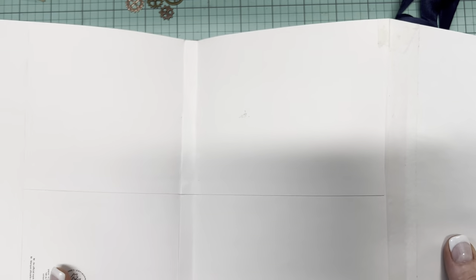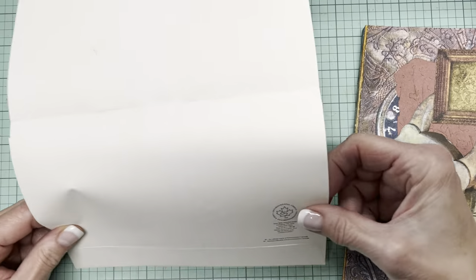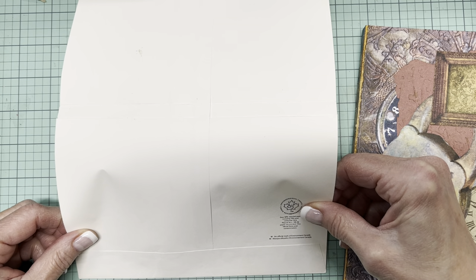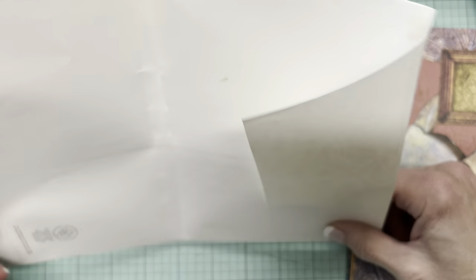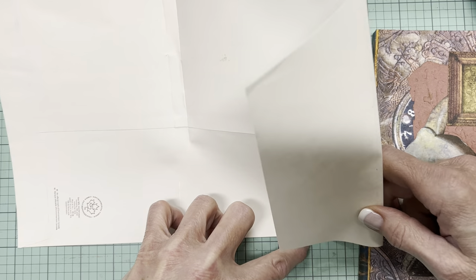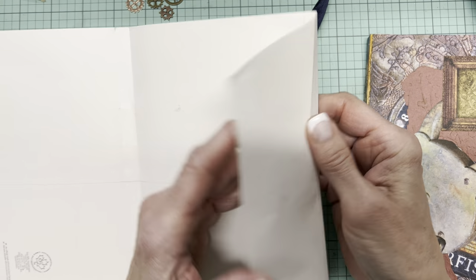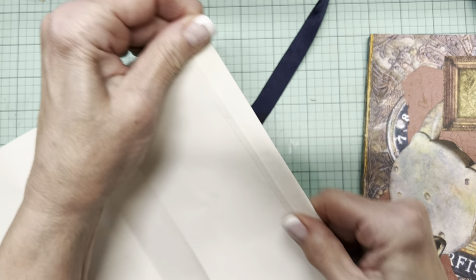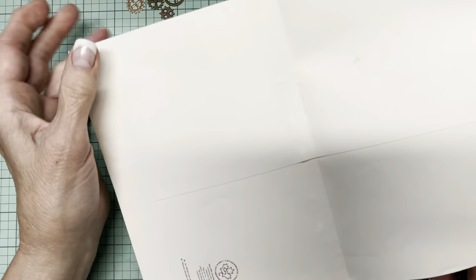Somewhere along the way I found these envelopes. They are three — six, seven and a half by ten and a half. The part that I liked about them was this gigantic flap, because I thought that lends itself to being a wraparound.